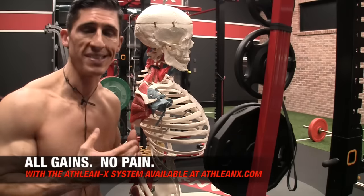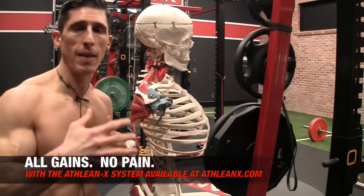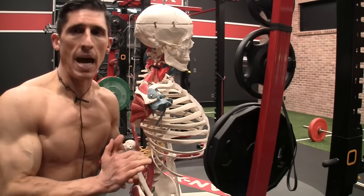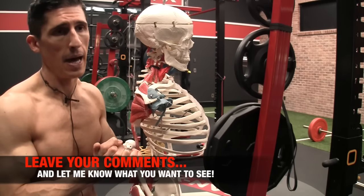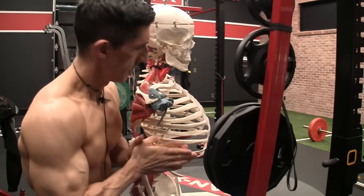In the meantime, if you're looking for a program that puts the science back in strength — objectively allows you to train at a higher level by letting your body function and move the way it should — head to ATHLEANX.com and get the ATHLEANX training program. I hope you found this helpful. Let me know what you want to see in other videos and I'll do my best to cover those topics too. All right, guys — see you soon.